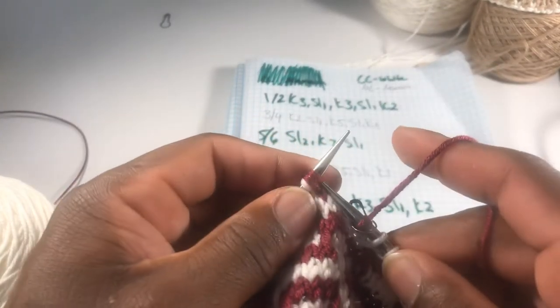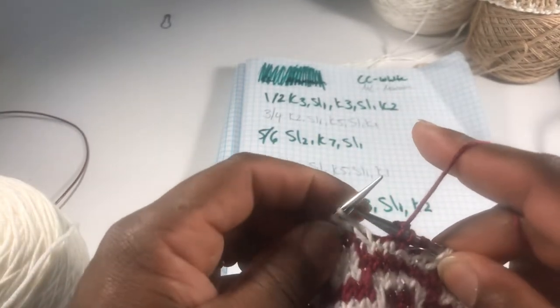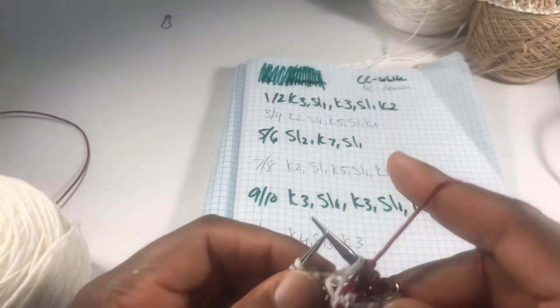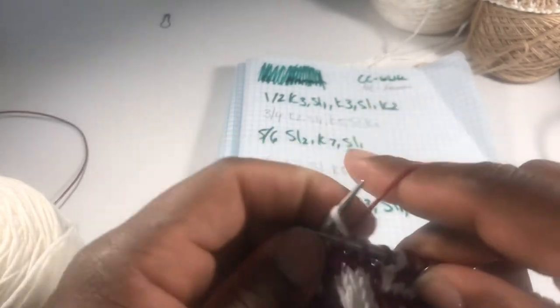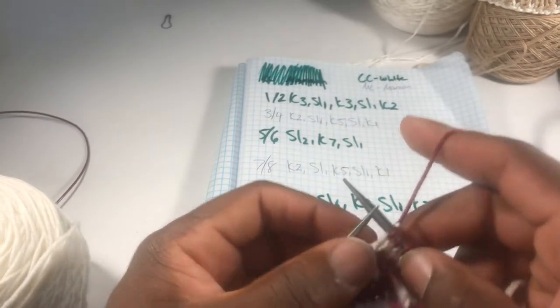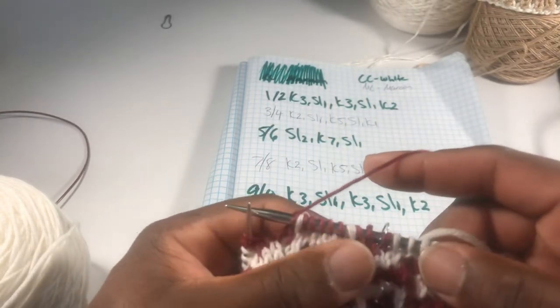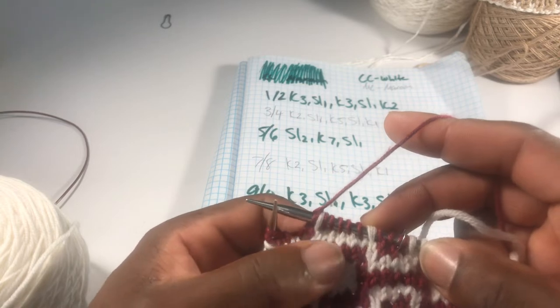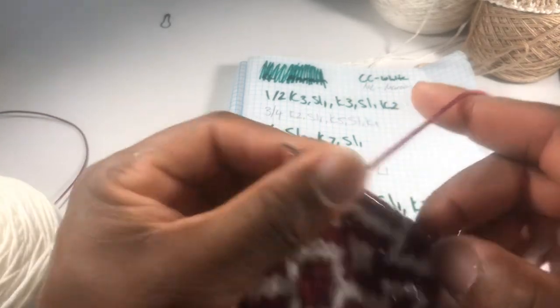So knit two — let's do it. One, two. Slip one. You want to slip purlwise, keep the yarn in the back. Knit five — one, two, three, four, five. Running out of yarn on this maroon. I like to use all my yarn, I'm very economical and efficient. So that's five. Slip one. Knit one. Alright. So now as you can see, I'm going to be doing another one of these squares right here. So this is the bottom part of that square. That's what I'm doing.